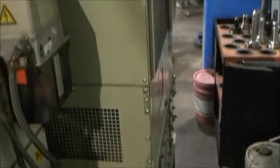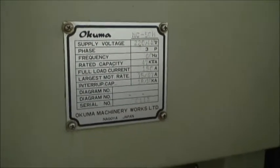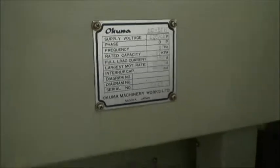It's got a spindle chiller. Name tag here: model MC50H. Lubrication system.